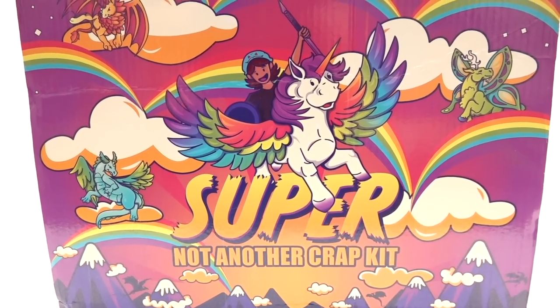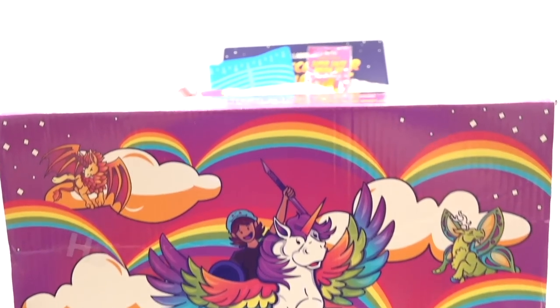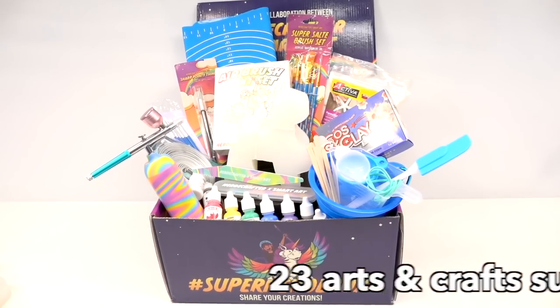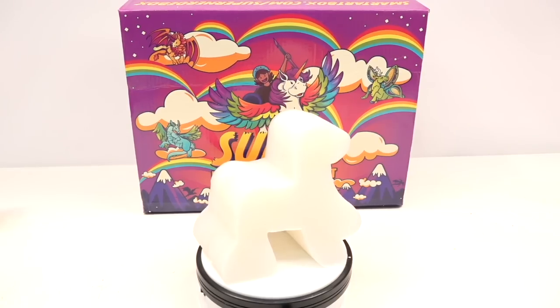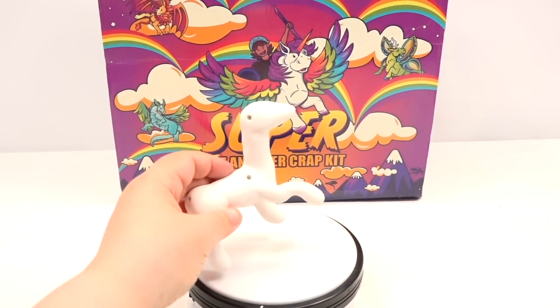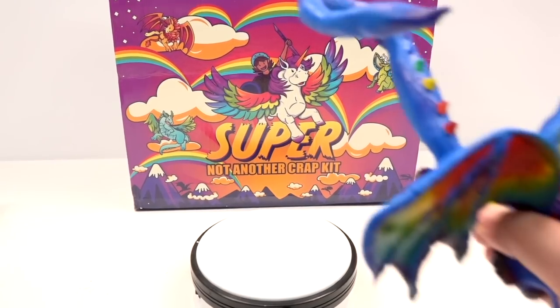Introducing the Super Not Another Craft Kit, in collaboration with SmartArt. This craft kit has everything you need to create your own monster figure. Packed with 23 arts and crafts supplies — that's about 7.5 pounds — you'll be getting a hand-crafted mold made by me, which you will cast and it'll look like a character like so.